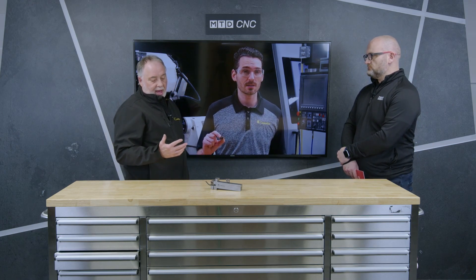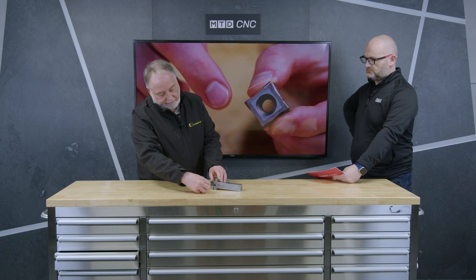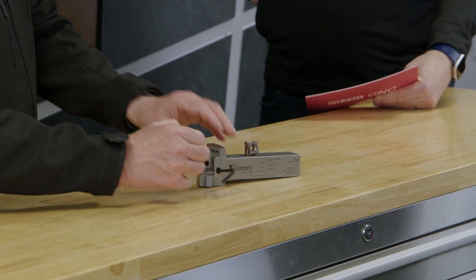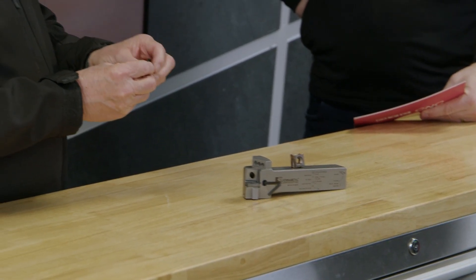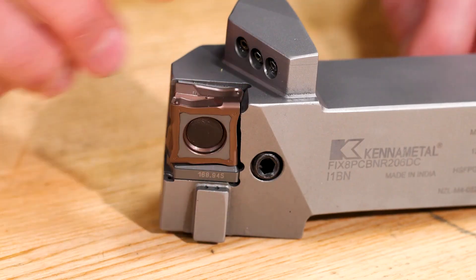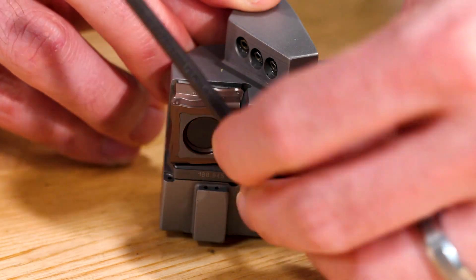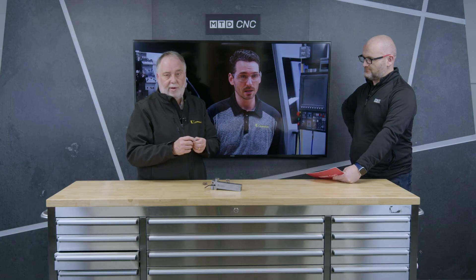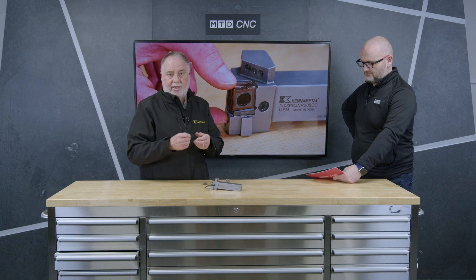Fixate is based on a concept from a number of years ago — a bent nail type clamping system. As you can see here, if I unscrew it slightly I can pull it out. This bent nail clamping system means that when the insert is in cut, the heat generated around the insert doesn't affect the clamping screw.